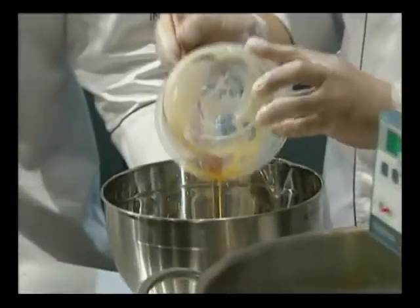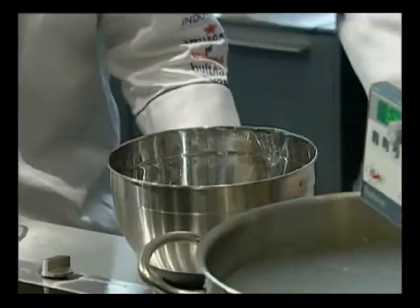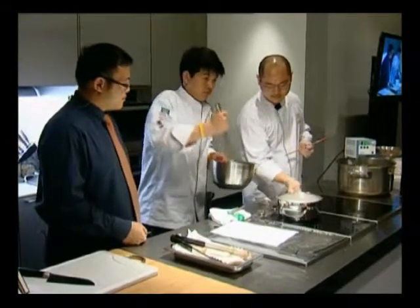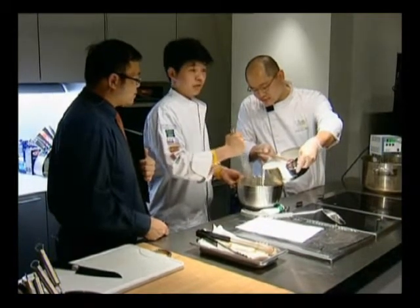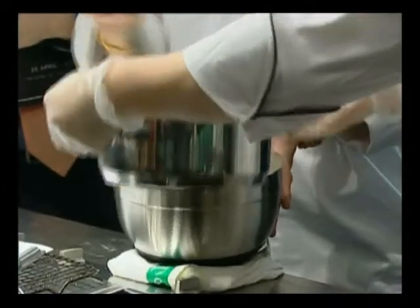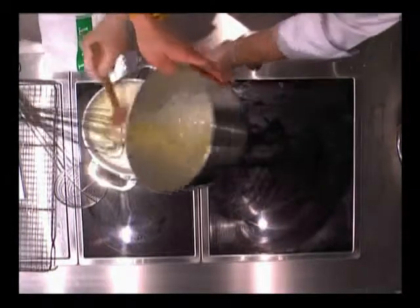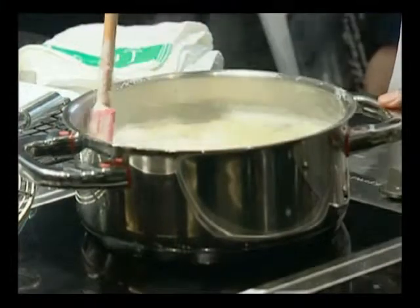So the egg yolks and the second portion of sugar are beaten together. You've got to keep whisking it. So you temper the egg yolks by adding a bit of the hot mixture — you don't put everything in, just half of it, not all. And then you whisk it back in. This helps you to get a smooth ice cream mixture, and you cook it to a crème anglaise texture.